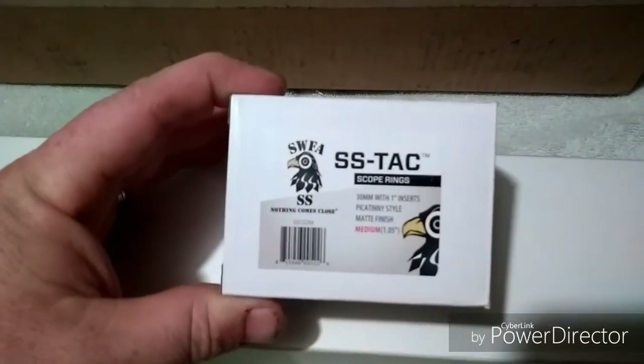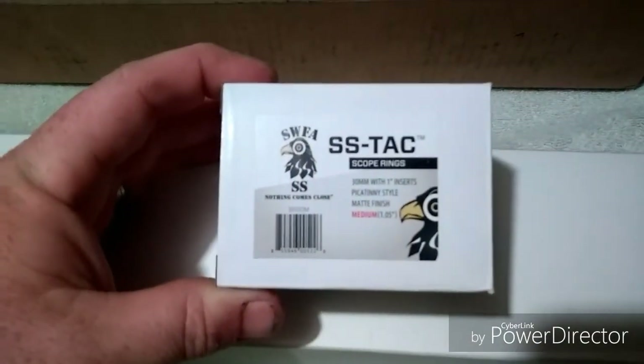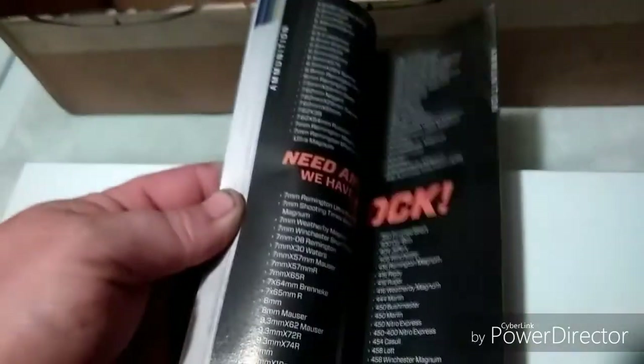I also ordered the SWFA 30 millimeter scope rings — the medium height SS tack rings. I've already taken them out and put them on the scope for now. The box also comes with a little catalog showing all the different products they sell.